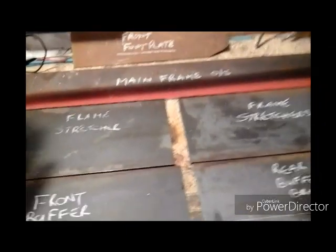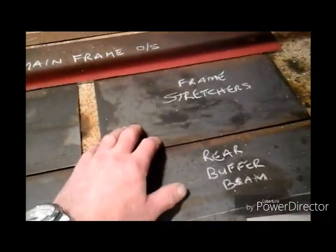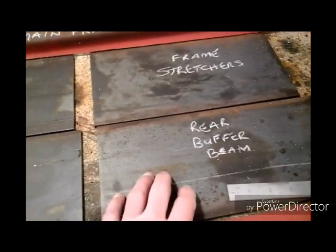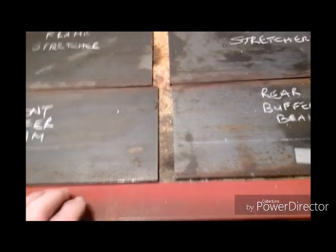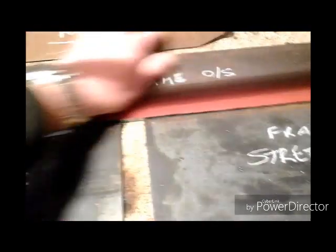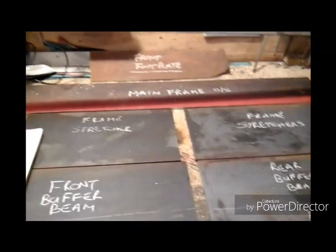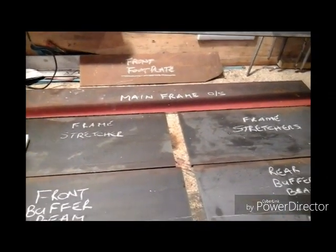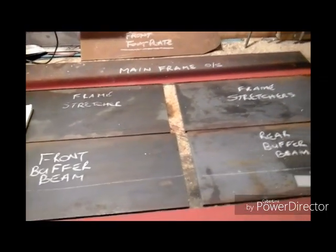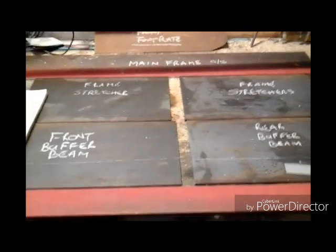Just to recap: I've got my angle to join my frames together, I've got my main frame sides as you've seen — one being sawed, one here at the back — I've got my stretcher material, my front buffer beam, my rear buffer beam, a bit of spare material I've sawn off for other uses, and I've got my foot plate at the front, that's a bit of steel I already had in stock. It looks a bit rusty but it's only surface rust and it'll sand off lovely. So that's all my materials for my frame. I've quickly worked out what I've saved: my material cost me £30, to buy laser-cut frames is £200-odd — I've only spent 14% of that amount of money on my frames.